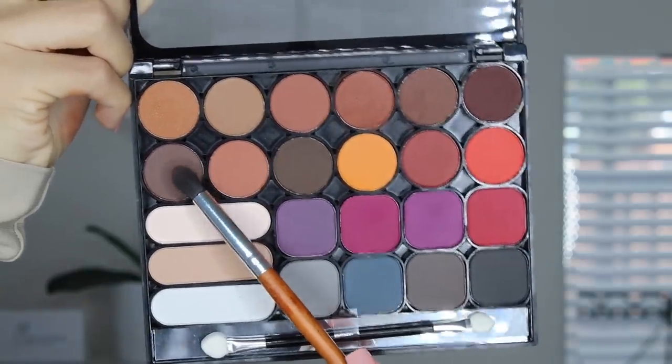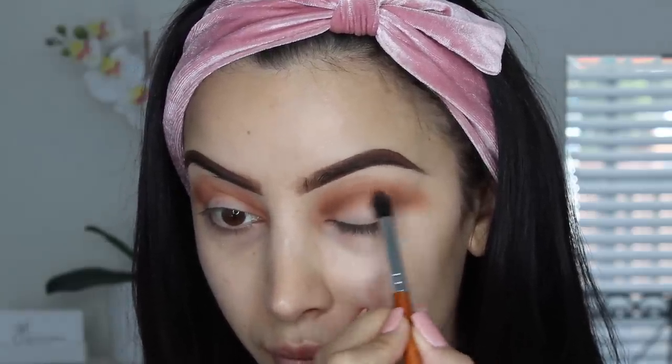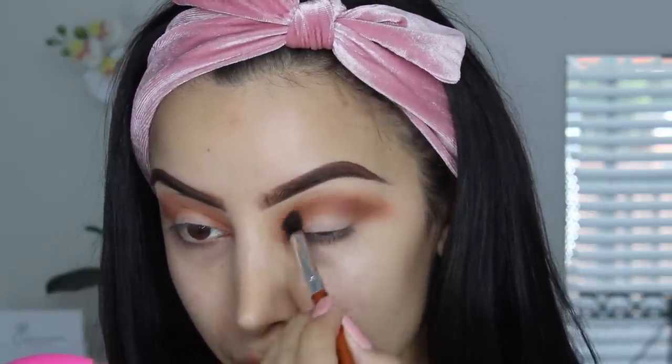Then I grab a slightly darker brown, which is the coolest shade. I kind of transitioned from warm to cool to make it look nice and gradient — and obviously darker as it gets more defined in the crease. Then you just want to make sure you're blending it all together.